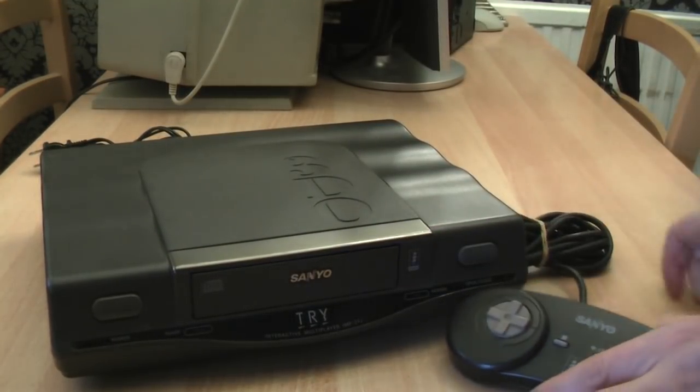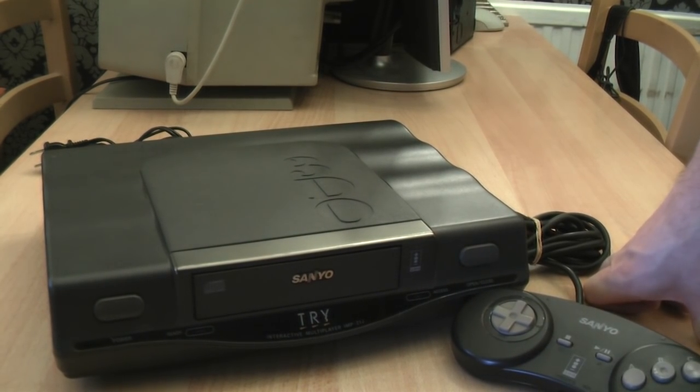That is pretty much all there is to say about the Sanyo Tri 3DO Interactive Multiplayer. As we already know, the 3DO format failed for a number of reasons, primarily the high price point of the hardware due to the unique and highly unusual licensing structure. However, there are still more interesting variants produced during the format's short life which I haven't got hold of yet, including the Robo 3DO with its CD multi-changer allowing up to five games to be swapped without removing discs, the Creative Labs ISA card and CD-ROM drive bundle allowing PC gamers to upgrade their machines to the 3DO standard, the base level FZ10 Panasonic model, and the very rare PlayStation-esque Alive 2 from Gold Star, which was also branded as LG.